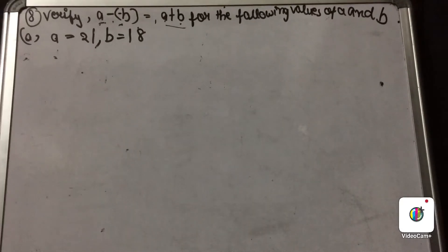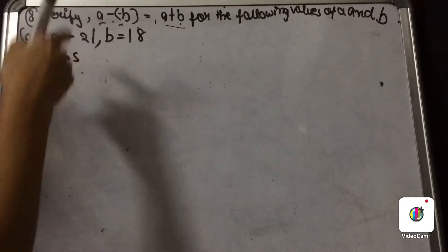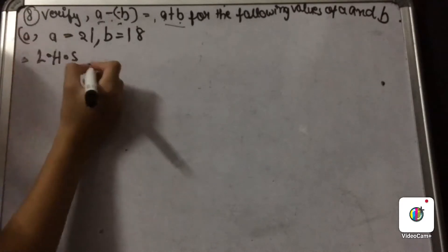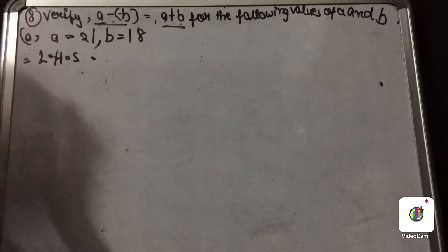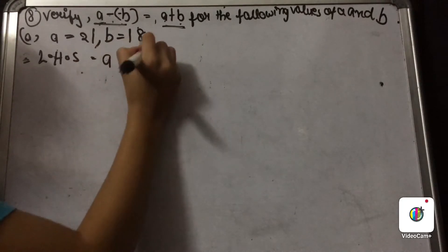Now let us solve the first question. We will write here 'left hand side' because you have to verify that A minus minus B equals A plus B. We imagine this as the left hand side and this as the right hand side, so it is easy to verify both. So what is our left hand side? It is A minus minus B.